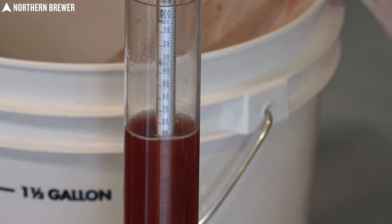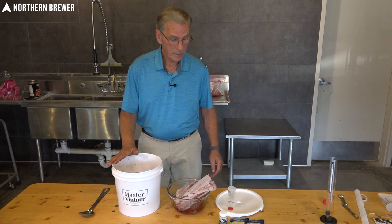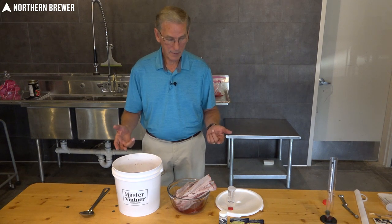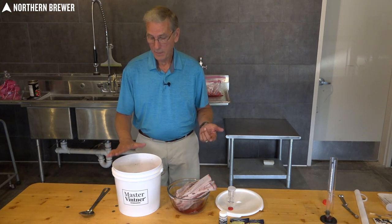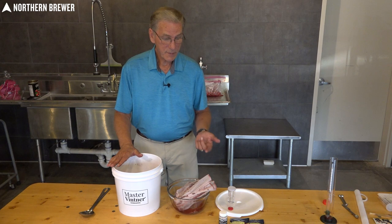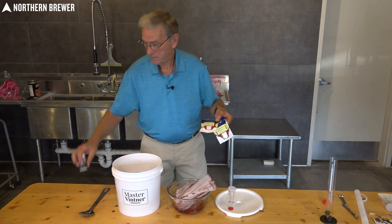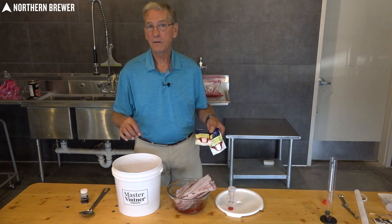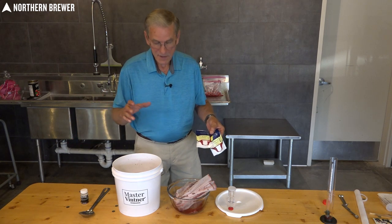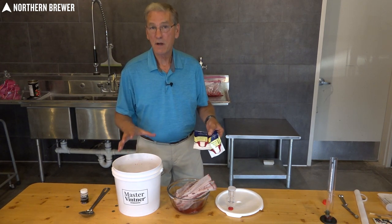Now we can add the rest of our ingredients into the must. The additives we're going to be using today for our red raspberry wine are yeast nutrient to keep the yeast energized, acid blend to snap it up a little bit, and pectic enzyme to break up the pectin and give you a nice clear wine at the tail end. The recipe I'm following calls for just these three ingredients. Some recipes will have you add wine tannin to the raspberries — I typically do that at the final step to see if it needs it, depending on how much tannin is drawn from the seeds during fermentation.